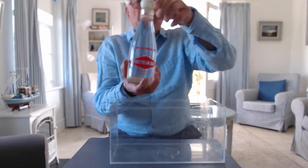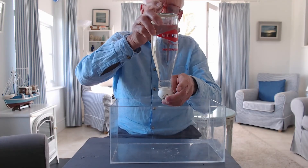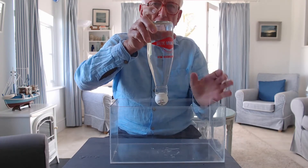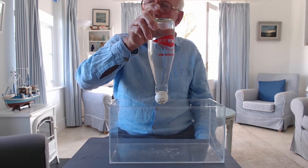And now I'm going to lift it up, turn the whole thing upside down. And I'm now going to take my finger off the bottom. And you can see that the ball doesn't fall off.